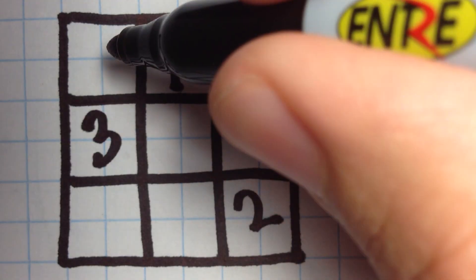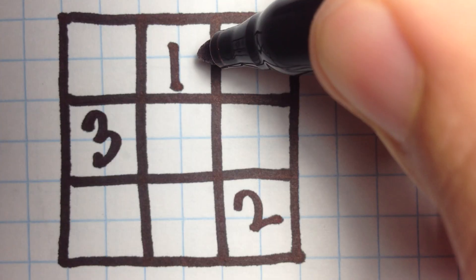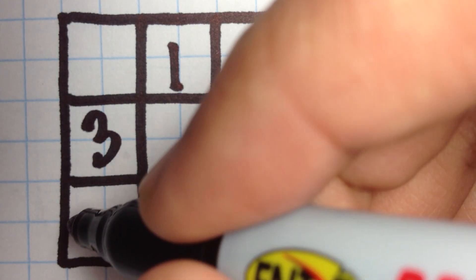Now we're going to use the same method of up 1, right 1, but as you can see, there's already a number there. So we're going to revert to our original position and go down 1 instead.